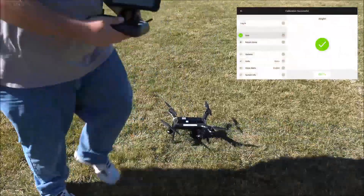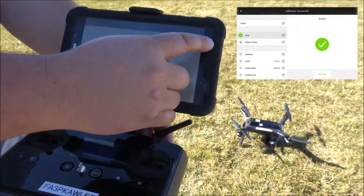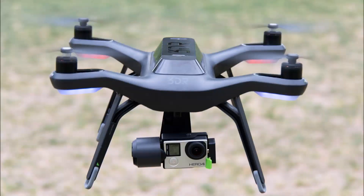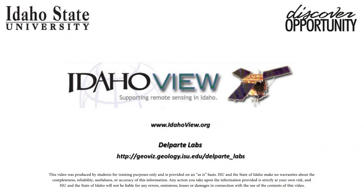Once the app chimes, tap back again. At this point, close the Solo app and disconnect from the Solo Wi-Fi. In the next video, we will demonstrate how to fly the 3DR Solo using Mission Planner and the Tower app.